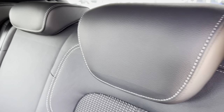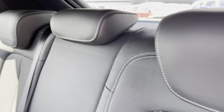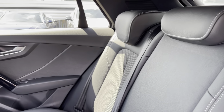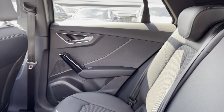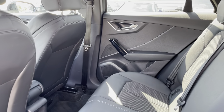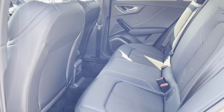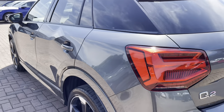Onto the rear interior we have the stunning half leather half upholstery material throughout, with beautiful inlays. As you can see this is quite a spacious rear area and it's got isofix fitted to the two outer rear seats.